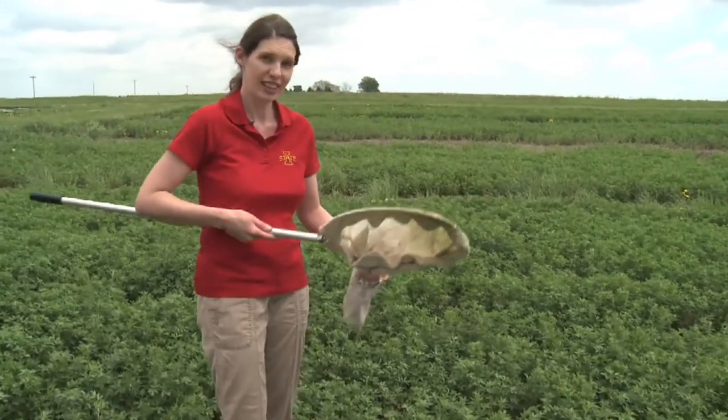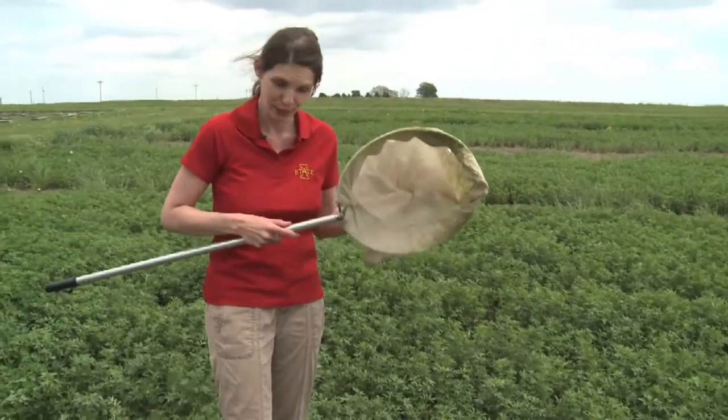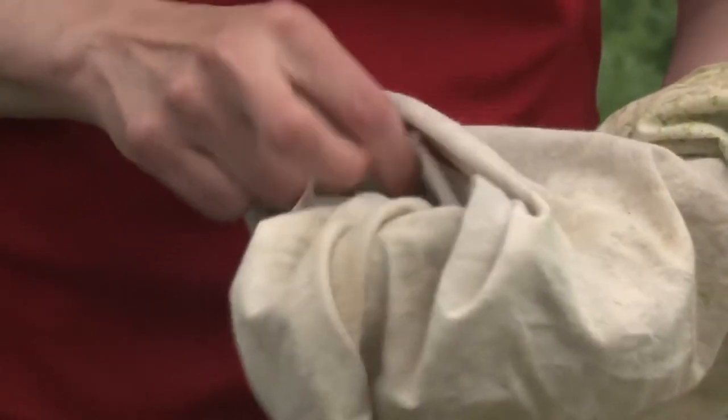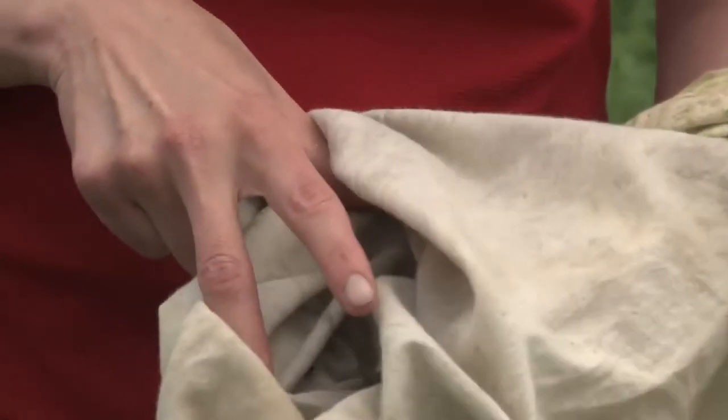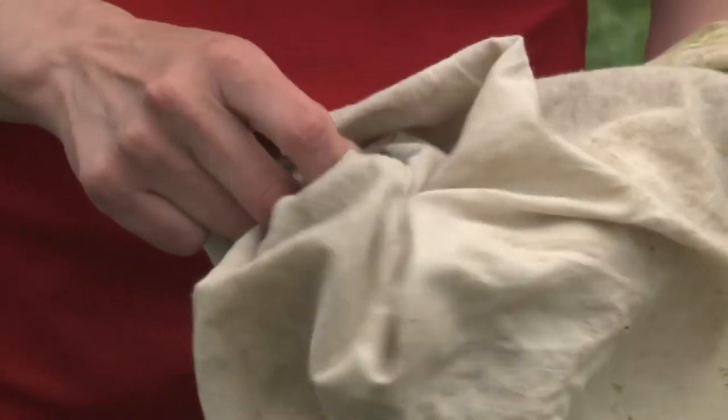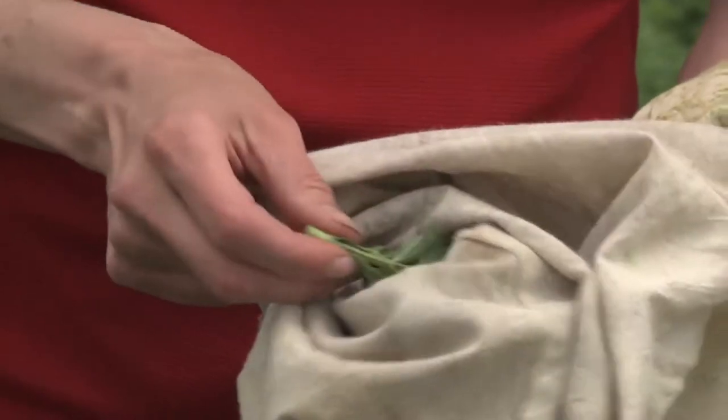If you're sweeping anything that's flowering, the next step is to listen for any buzzing of bees or anything that can sting you. But since this is not flowering, you carefully open it up to get out the insects. You could definitely just dump this into a plastic bag if you wanted to wait until you're indoors — it's a nicer place to look at them.